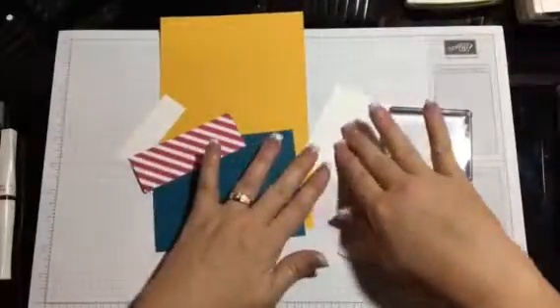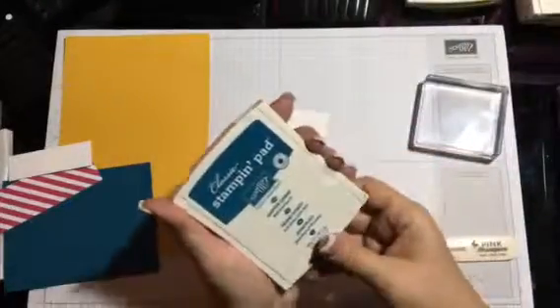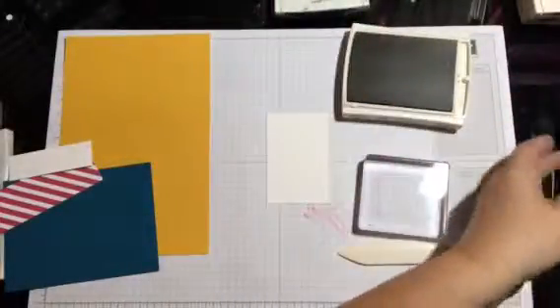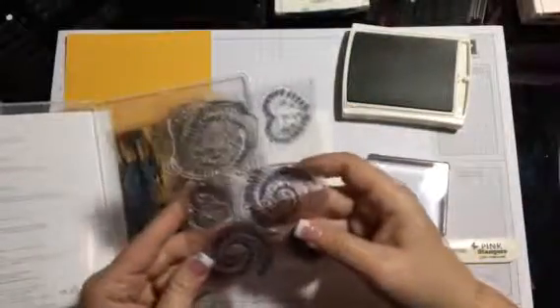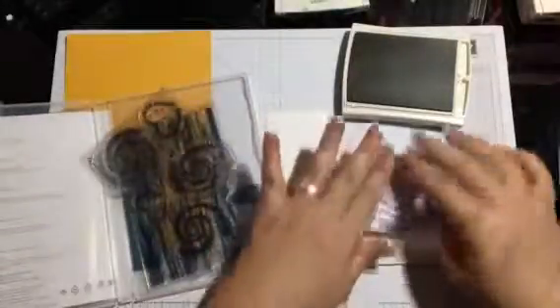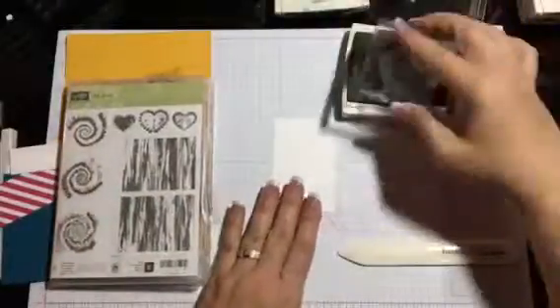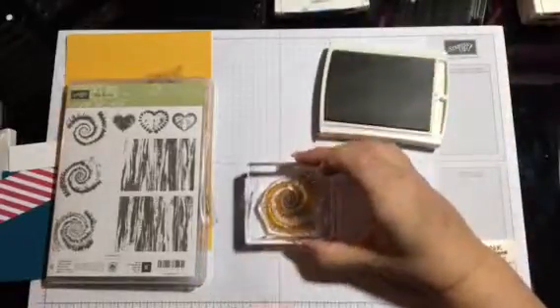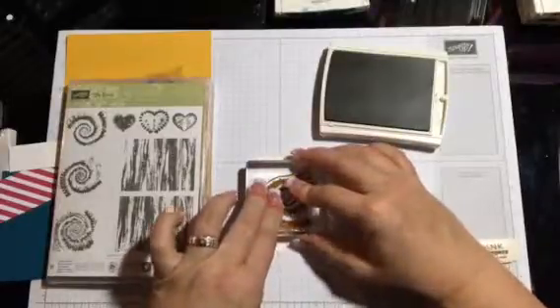First thing I'm gonna do is stamp. We're gonna take the Delightful Dijon — let's do the lighter color first. We're gonna take our tie-dyed set, take out the first stamp we're gonna use. Put it on there, ink it up, and we're gonna stamp right in the middle.